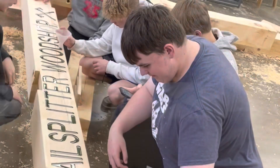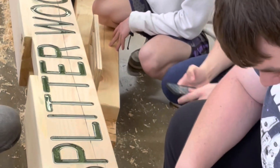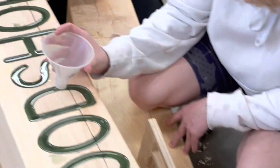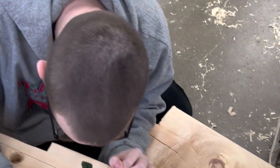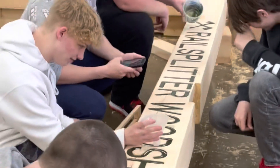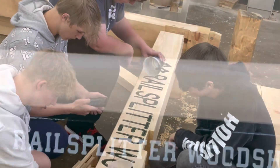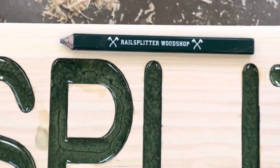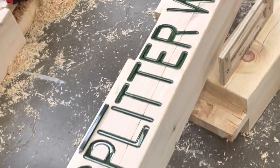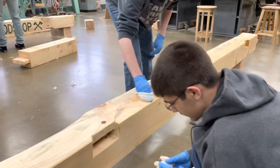This is actually my drafting class working here — they designed the lettering. The font is called National Park, one of my favorites, available through the Shaper Origin software. These students designed the lettering that would go into the front beam, then we laid it out and had them cut it out using the Shaper. The lettering really turned out great — I love that font.